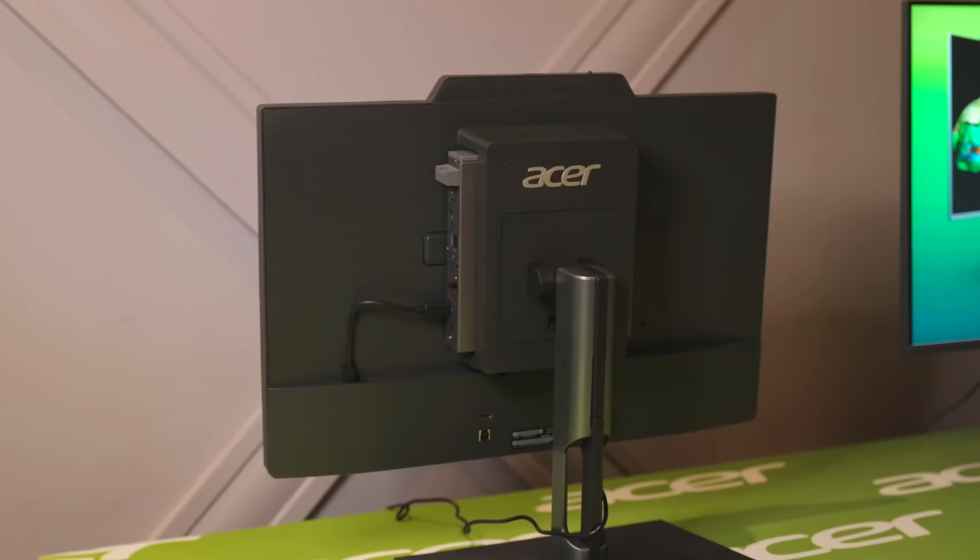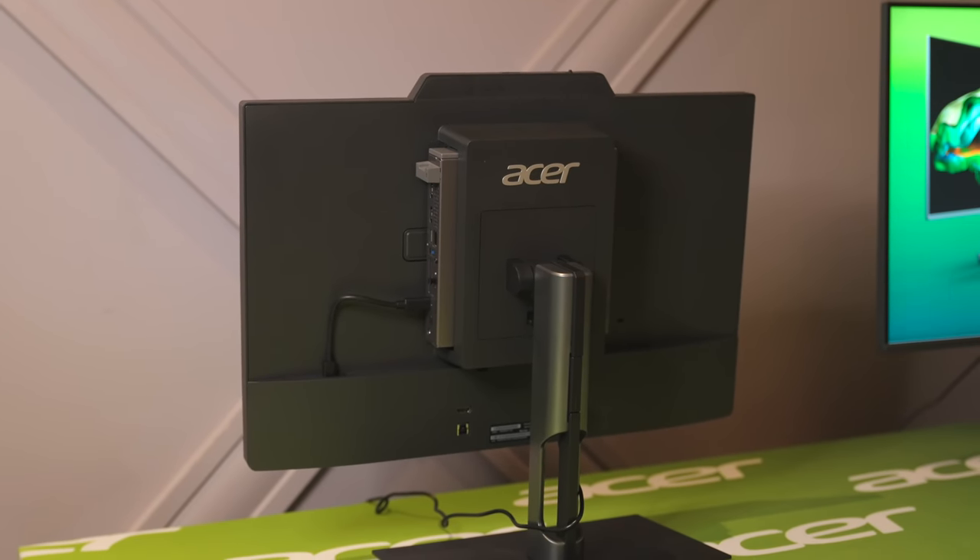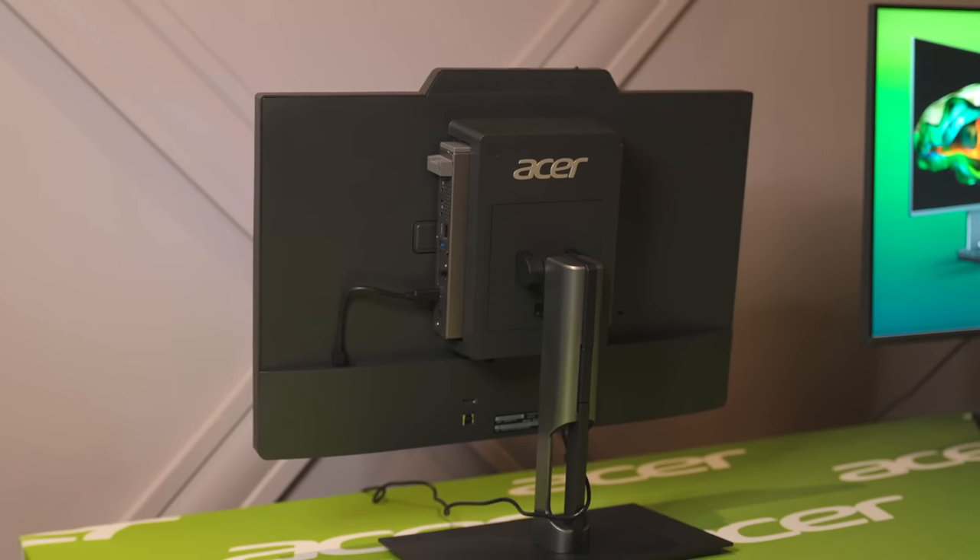Additionally, Acer says there are going to be different models with some different hinges on the back. The one they have here at CES just has a tilting motion, but they're going to have one with a hinge that raises up and down and allows for 90-degree rotation, kind of like HP's Chromebase 22.